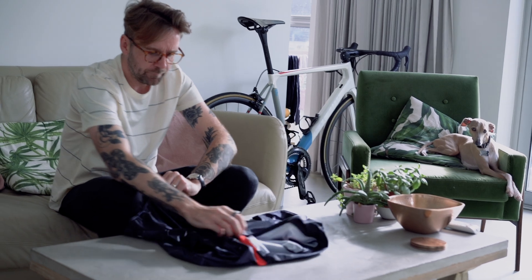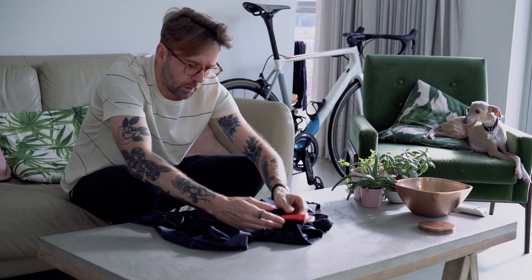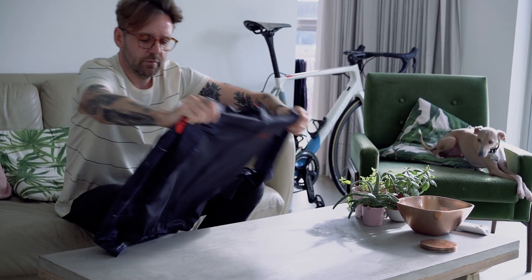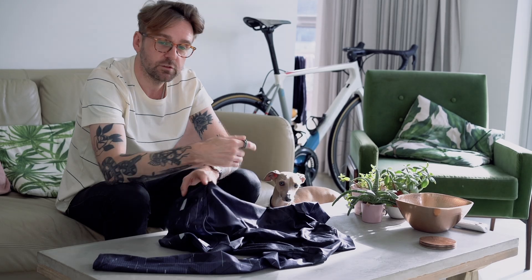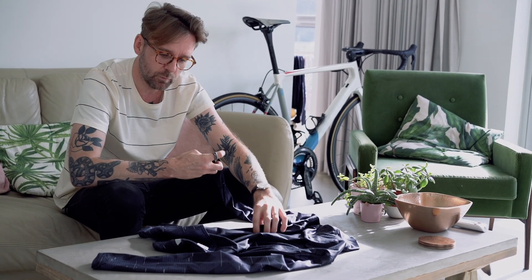You've got this nice detailing up here around the collar, and three pockets at the rear as standard — nice detailing, 3M there. There's Chuck, my dog, just come over to get involved as he normally does.